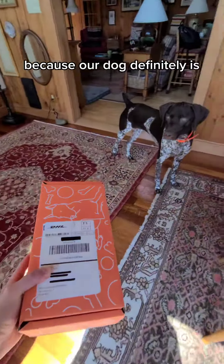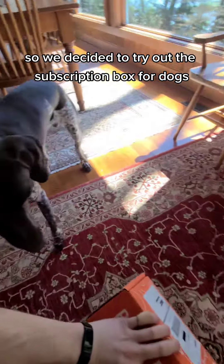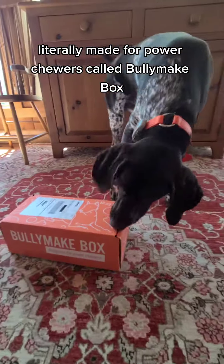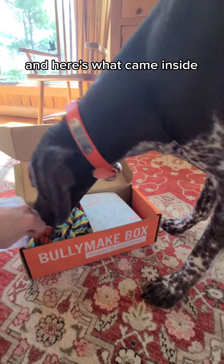Is your dog a power chewer? Because our dog definitely is. So we decided to try out the subscription box for dogs literally made for power chewers called Bullymake Box. And here's what came inside.